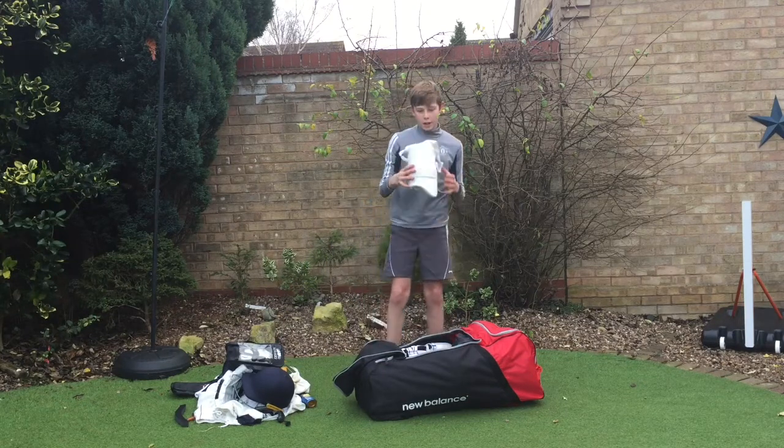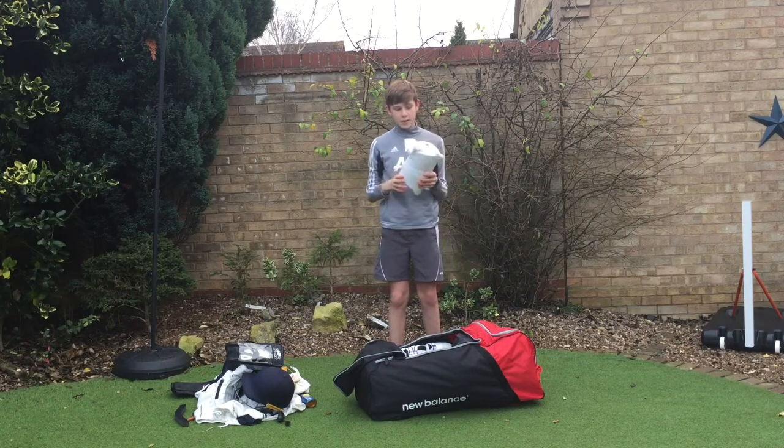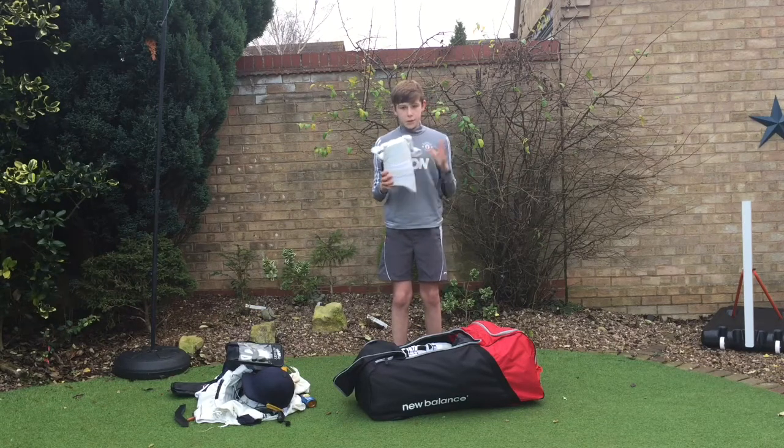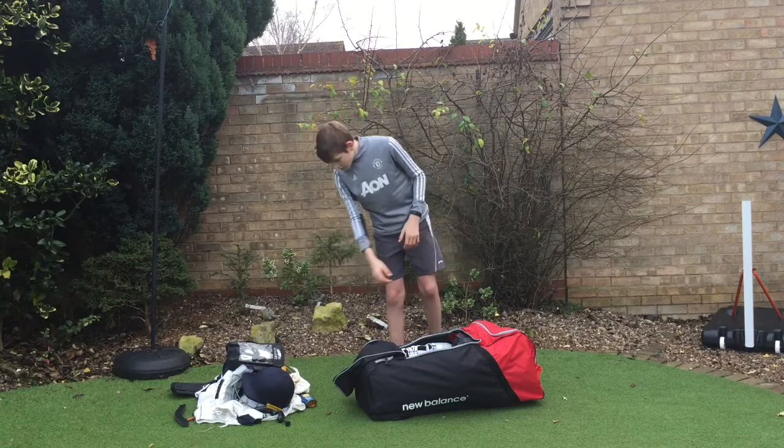And then thigh pads — I talked about these in the last video. You can't go wrong with them, they're so good. I would definitely recommend them to anyone, they're brilliant.